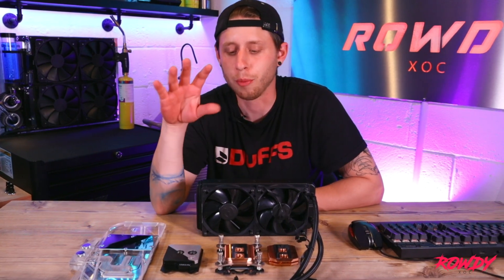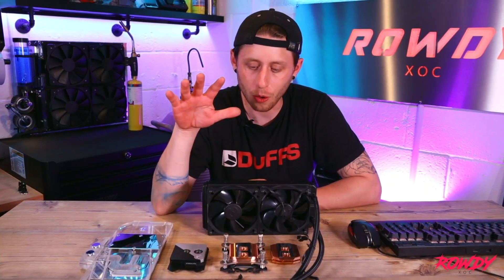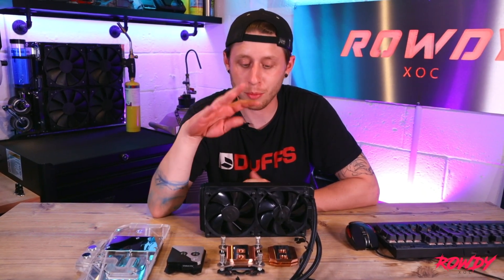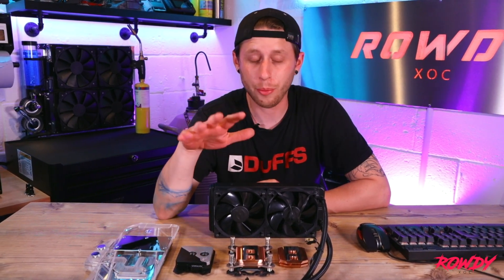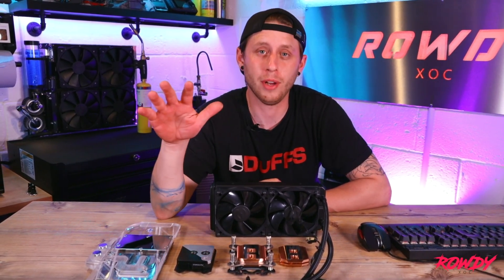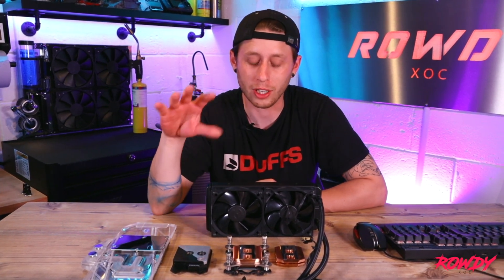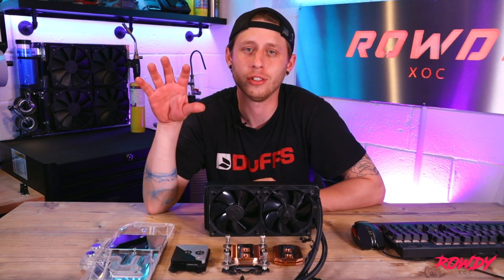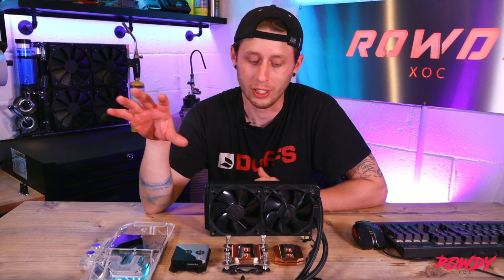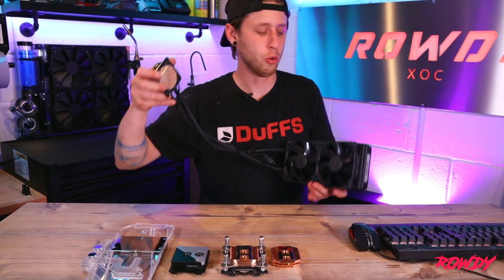Let's start with the most common question asked when it comes to custom PC watercooling: why not use an all-in-one cooler? Now, all-in-one coolers serve an absolute purpose and they are good — without a doubt, in my opinion, they're a big step up from air cooling at least on the more moderate level. But there are some drawbacks in comparison to custom PC watercooling.